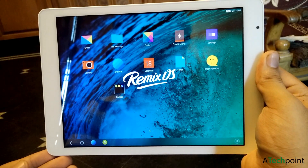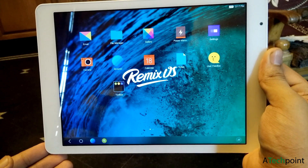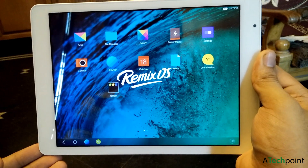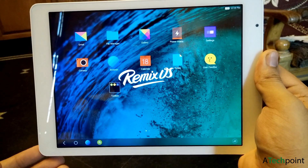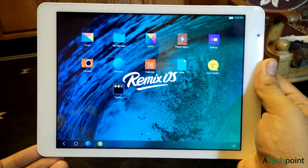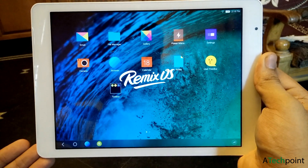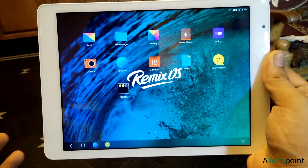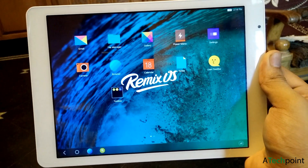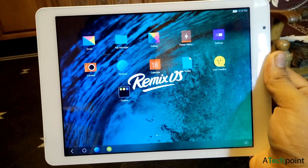Hi ladies and gentlemen, this is Deep Single from Attack Point. Today in this video I am reviewing Remix OS. Remix OS is an operating system based on Android KitKat and Android Lollipop. This operating system is basically a very great OS if you have a tablet with this form factor and if you are looking for something to excel your work, productivity, and multitasking.